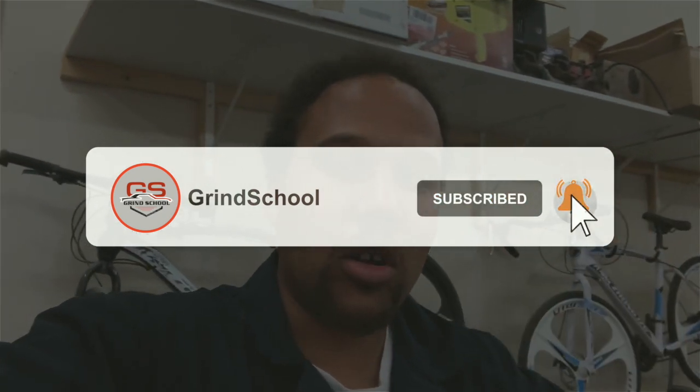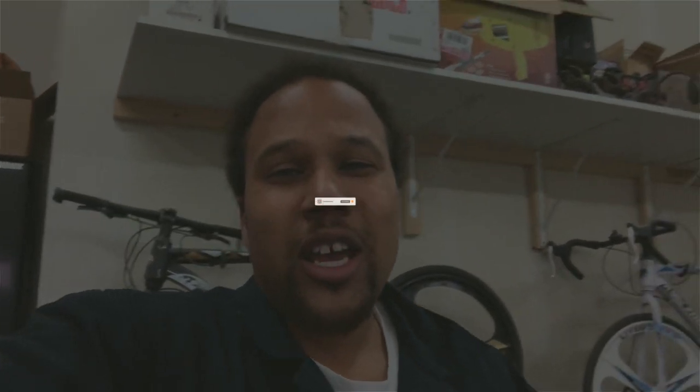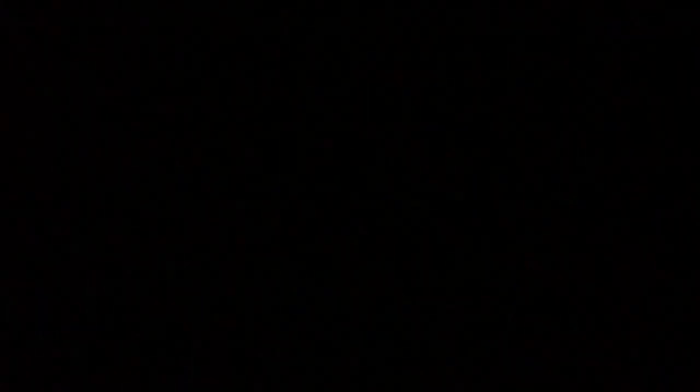If you haven't already, hit that like button, hit that subscribe button, and hit that bell notification so you get notified every single time we drop another video. Go ahead and interact with me - I'll talk back, I get in the comments, I reach back out in the DMs. Leave a comment down below, let me know how I'm doing. I'm human just like everybody else, I talk back to everybody. So without further ado, let's go ahead and jump into the video.